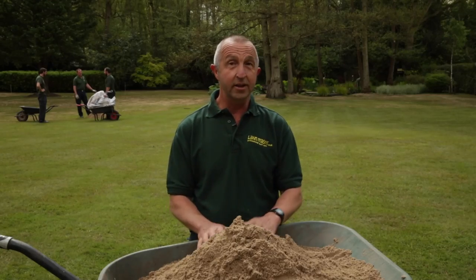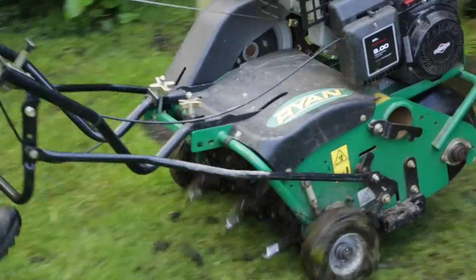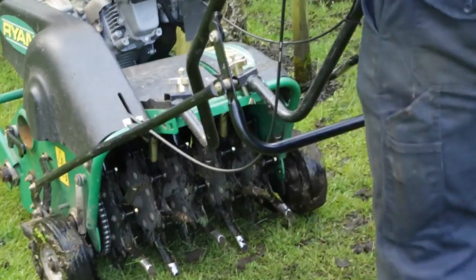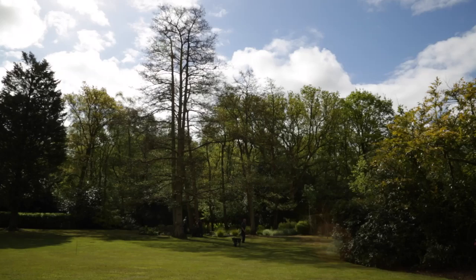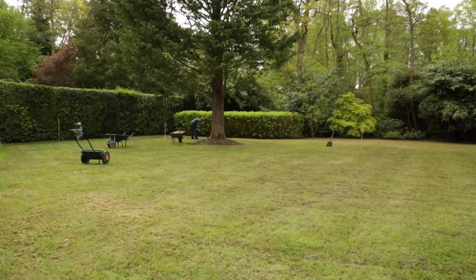The reason we're applying that to this lawn is because it gets particularly wet down the bottom end, and we need to help the drainage and the root development and firm up the surface for the customer, because it's very difficult to walk on during the winter months.